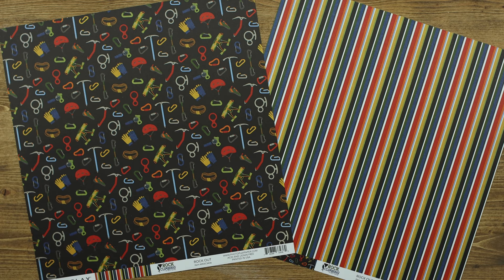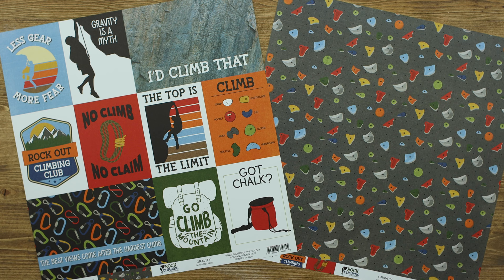This paper is called Gravity. It includes 3 by 4 cut-aparts as well as 4 by 6 cut-aparts. The back includes the great handholds and all the fun colors.